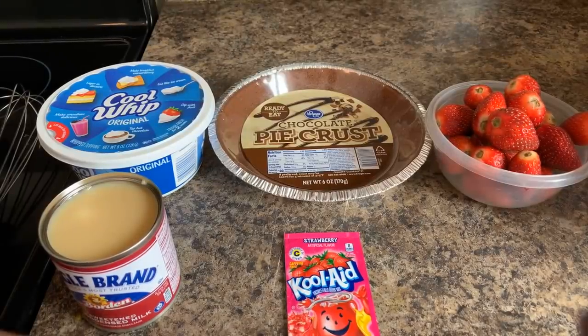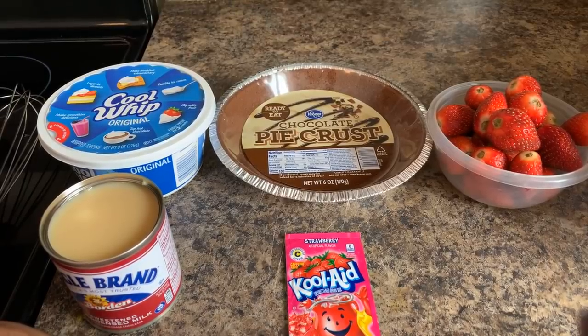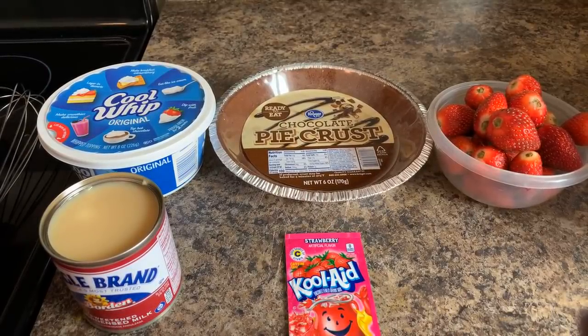Hi everyone, I'm back and today I'm going to show you all how to make strawberry pie. My cousin asked if I knew how to make strawberry pie — of course I know how to make strawberry pie. And not only do I know how to make it, but I make the best strawberry pie around town.